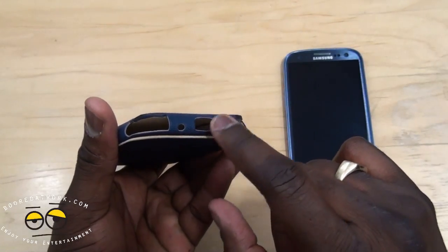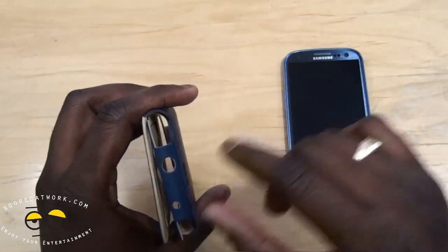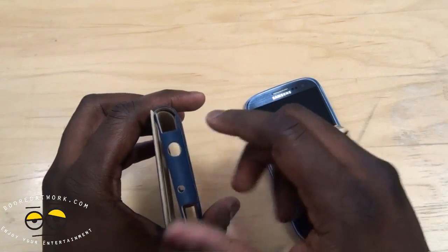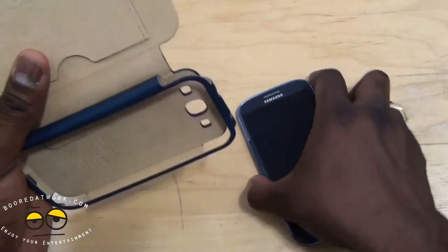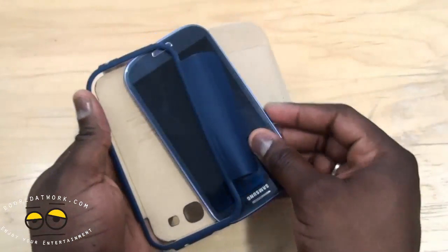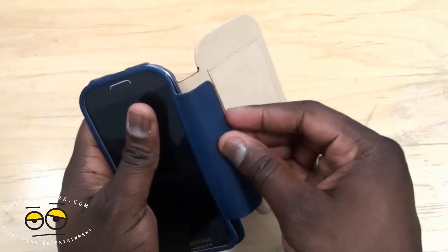The button area, the mic, and the micro-USB port. And the top, of course, for your 3.5mm jack. Let's go ahead and slide this in to see how it looks. It's quite easy to just slide in.